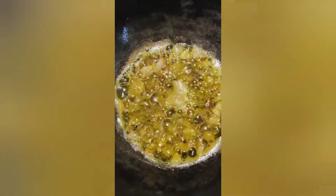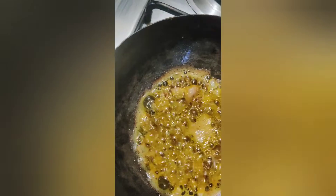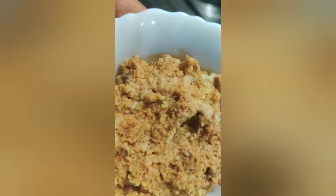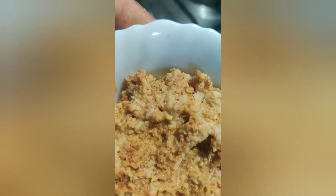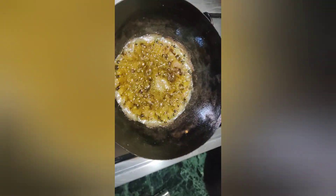Now I am going to add a little bit of brown sugar.